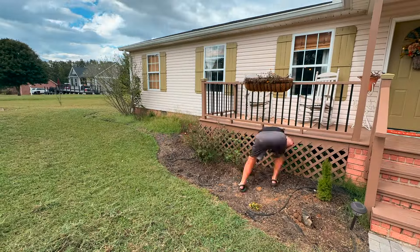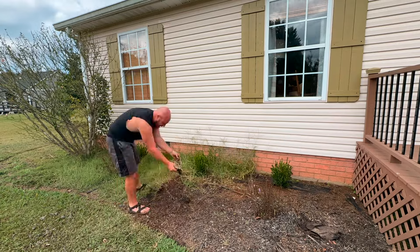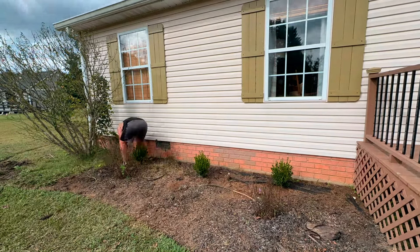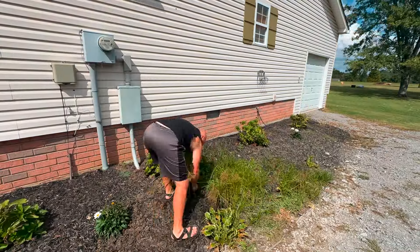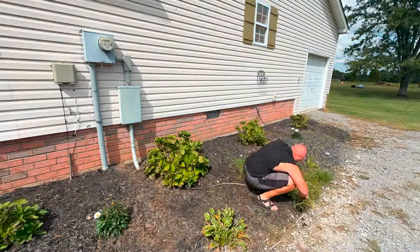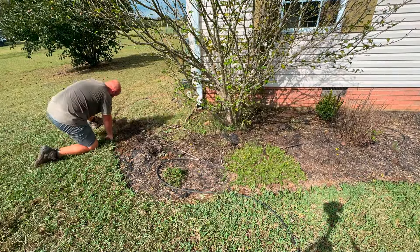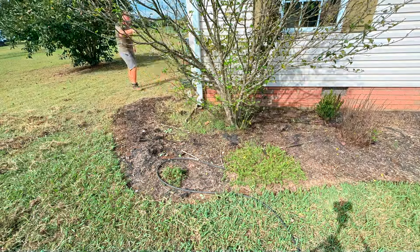I went ahead and continued to pull weeds throughout all of our flower beds and this was such a job. It looks very quick on this time lapse but trust me, this took literally two days of all-day weeding because we had absolutely let this become overgrown with weeds since we were so busy with our backyard garden this year.